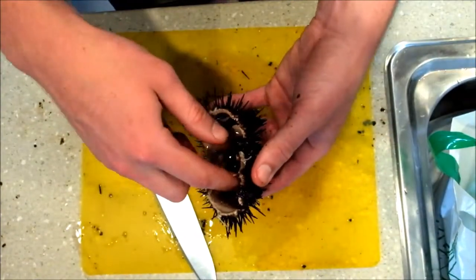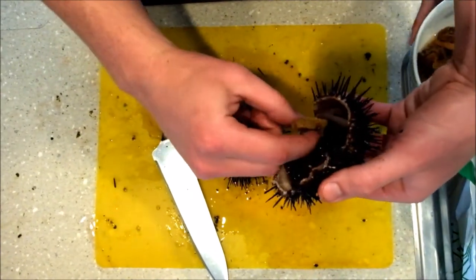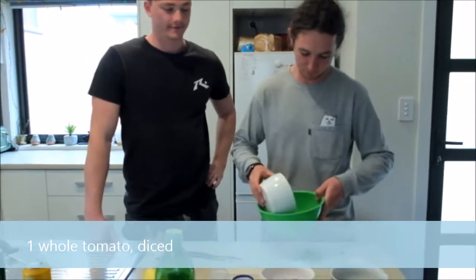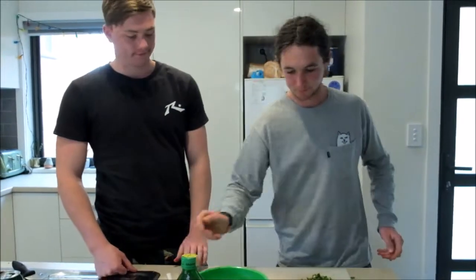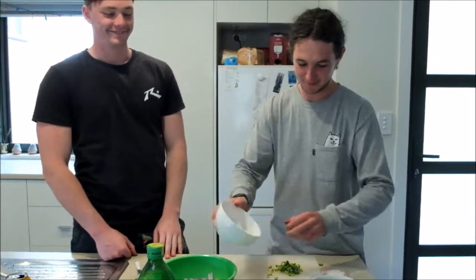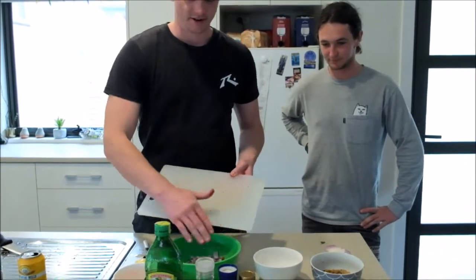Scoop into a bowl and keep doing that. You get four or five pieces of roe per urchin, so that's a good indication of how much you'll need for the whole recipe. To start, we've got some diced tomatoes — add them into a large bowl, about a whole tomato finely diced. We've also got half a red onion that's been diced quite largely.